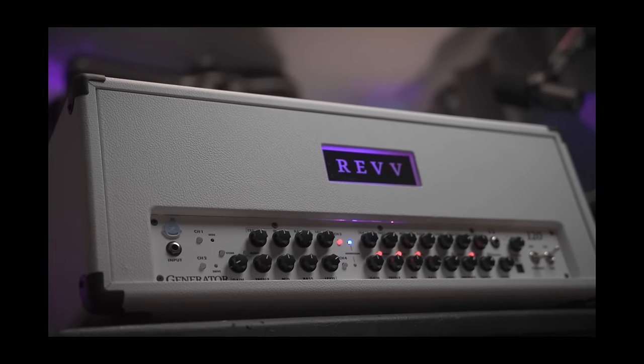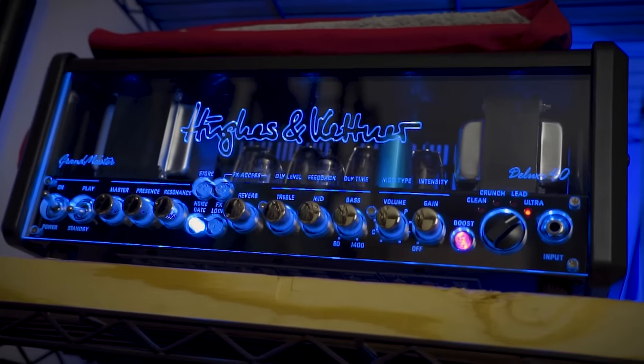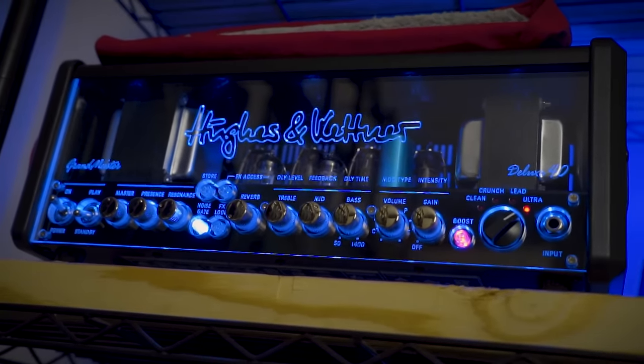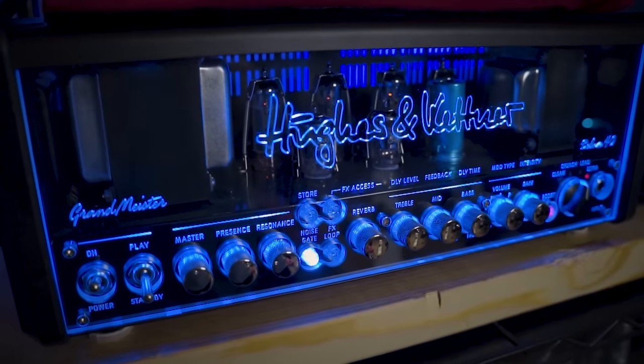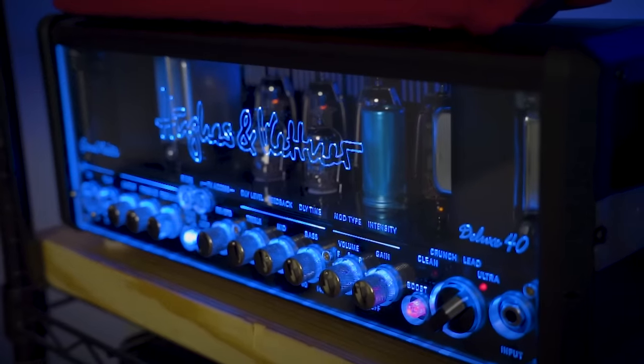Forgot that I'm Canadian now too — American reflexes still come out. We move. Huesen-Kettner Grandmeister 40 Deluxe — tube tone combined with a full digital effects suite. This is like a full rig in a compact tube-powered box. It's an awesome feat of amplifier technology.